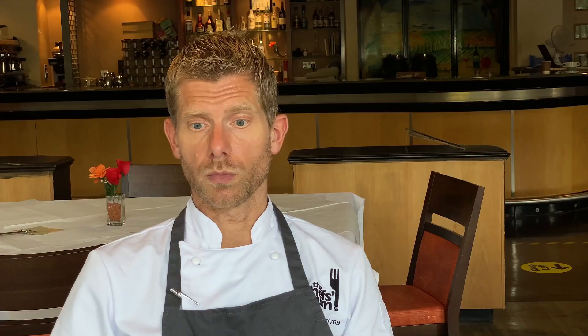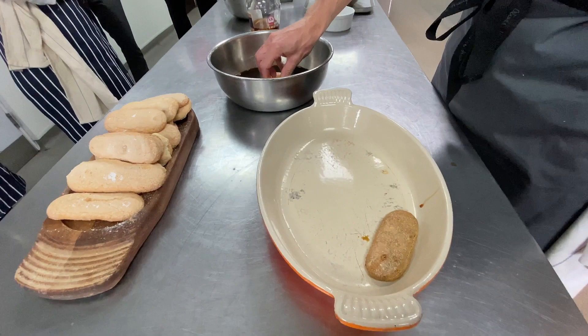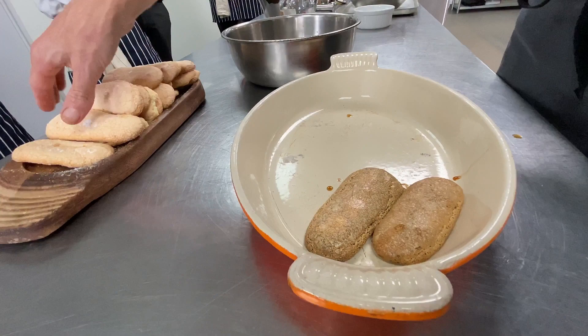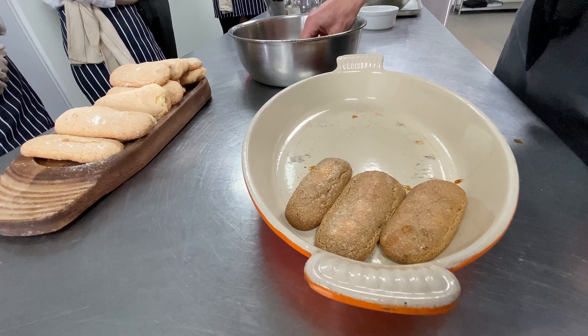This recipe calls for savoiardi biscuits, which are like sponge fingers but Italian — slightly larger and slightly drier. Here we're using homemade sponge fingers that the students have made. They're very soft and ideal for a bavarois, but you want to leave them to dry out without colour in a low temperature oven if you're making them yourself. The reason is we want them to absorb as much espresso as possible and keep their integrity before lining them up in your bowl.